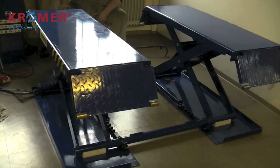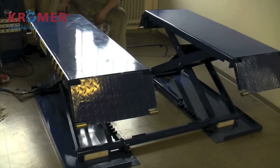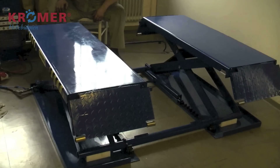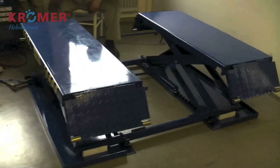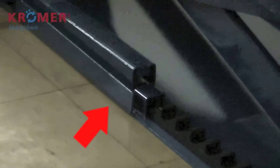Bitte beachten Sie, dass die Hebebühne vor dem Herunterfahren kurz nach oben geht. Achten Sie darauf, die Hydraulik- und Druckluftzuleitungen nicht einzuklemmen. Die Sicherung wird während des Herablassens per Druckluft angehoben.